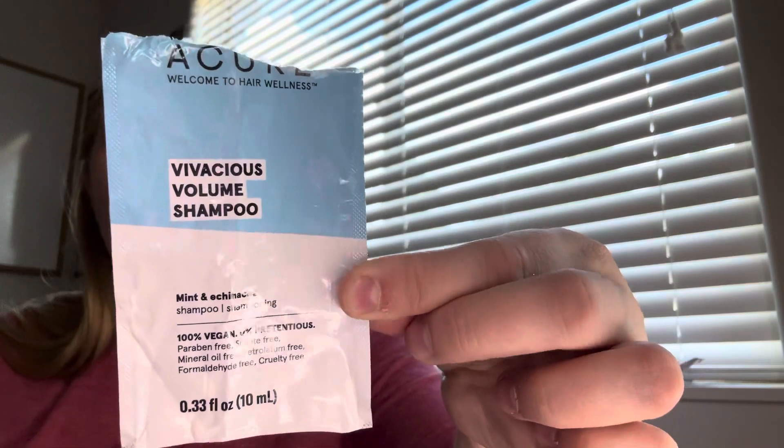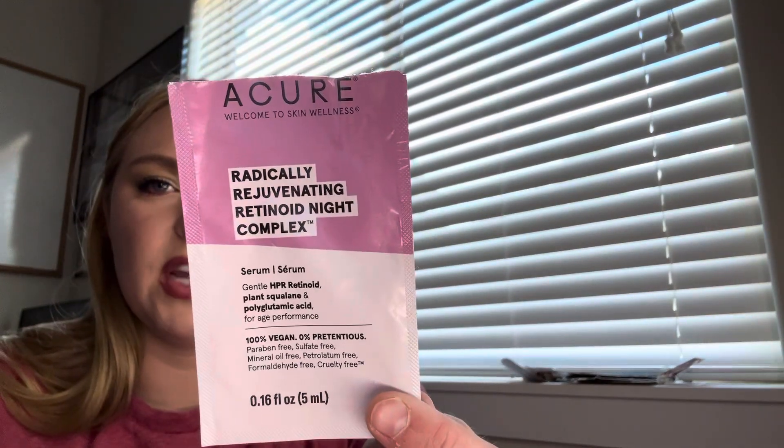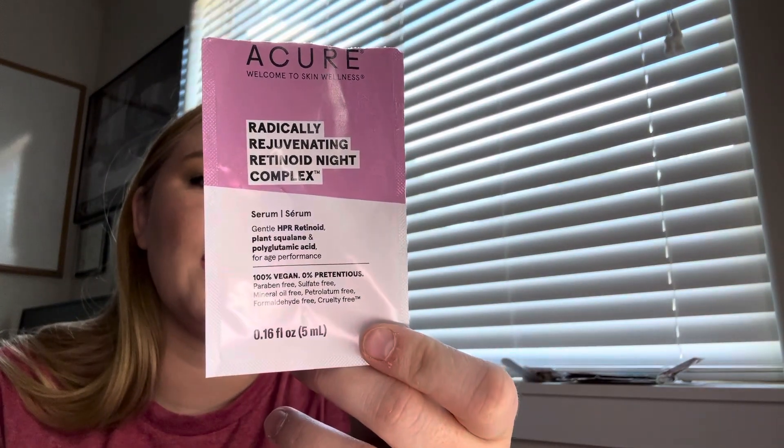Next was from Acure — the Vivacious Volume Shampoo. I used it to completion. It was actually pretty good; I don't know how much it costs, but it was pretty good. Also from Acure was a face serum. This took a good four uses — it had a ton of product. I kept squeezing it out and I hated it because it overflowed in the package and I was wiping the package on my face. Anyway, I'm glad it's done.